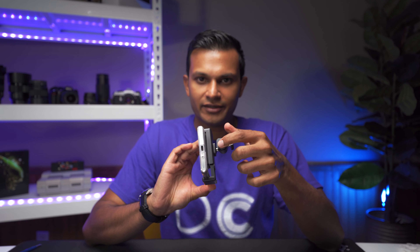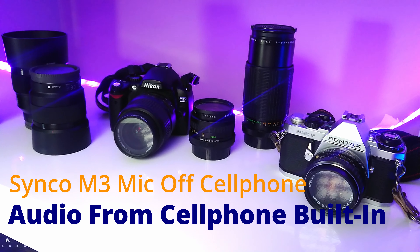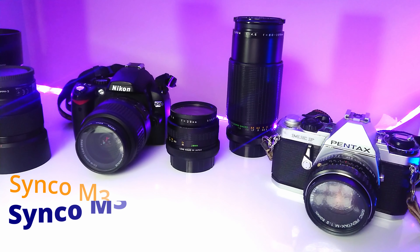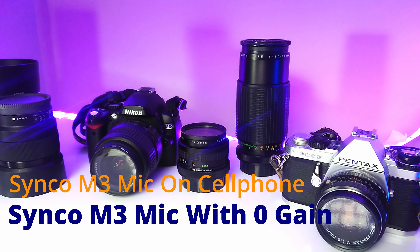The next test is to try the microphone with a cell phone for those of you who will be using it that way. I've set up a little makeshift vlogging setup with the cell phone and I'll record with the microphone facing me. First, this is what the audio sounds like straight from the phone's built-in microphone, without the Synco M3. And here's a test of the audio using the Synco M3 instead of the camera's built-in microphone.